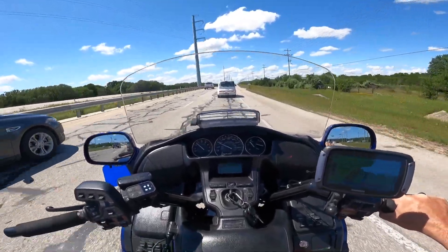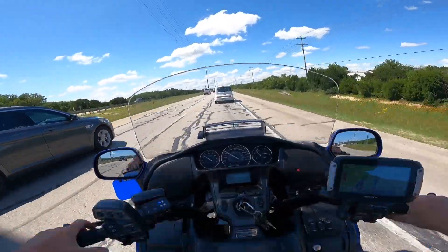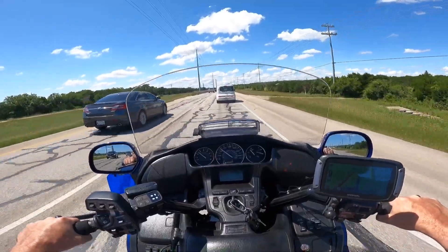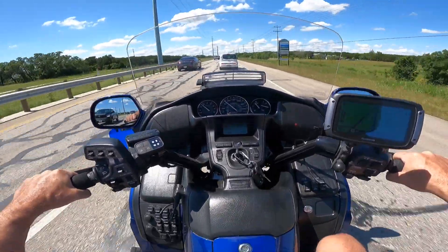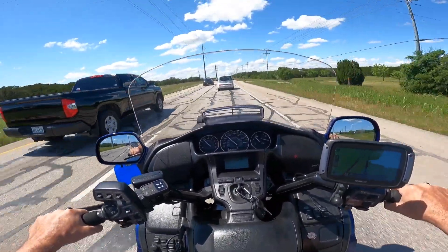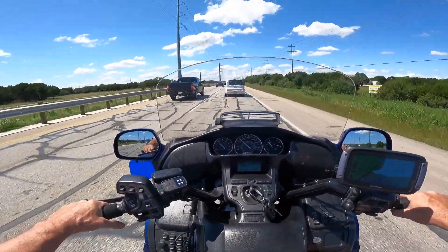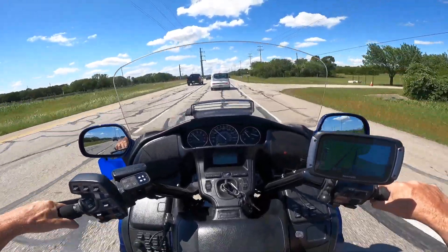Well hello there YouTube. Today is Saturday May 29th. I worked all morning — it's 3:35, wow I didn't realize it was so late. Started about 8. But on the Goldwing today.